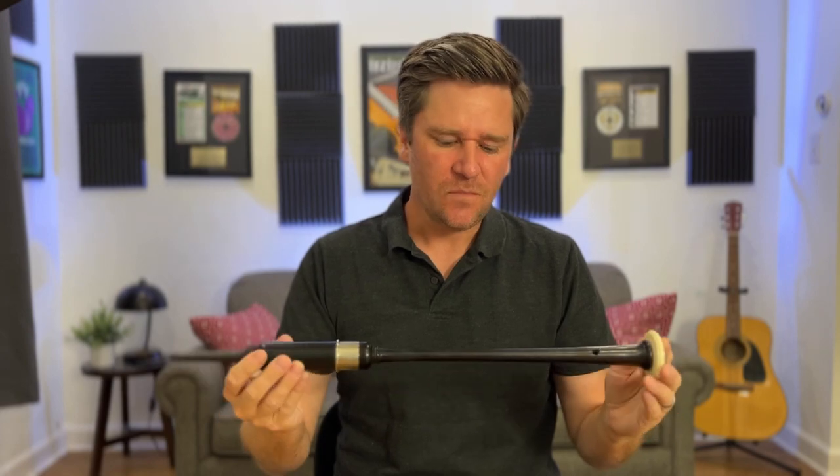In today's video, we're going to learn the basics of tuning your practice channer. Many pipers go their whole lives never tuning their practice channers. I don't know why, but it's something I see over and over again with teaching students, and it's something you should really do at least here and there.